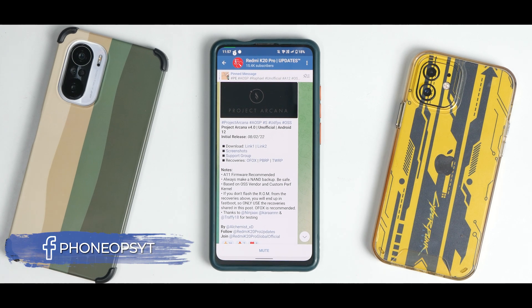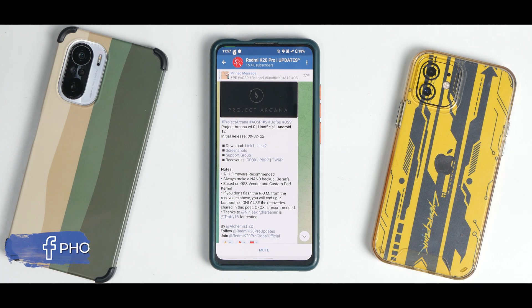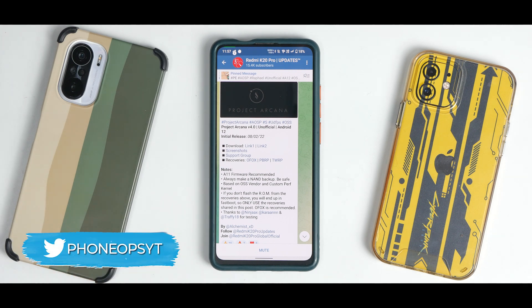Hey guys, welcome to another video. Yet again we are talking about a custom ROM for the Redmi K20 Pro. With time, custom ROMs for this particular device have been getting really really good, and it's about time we check out Project Arcana — that's what we are doing in today's video. I've been using it since yesterday and we have the complete review ready for you.